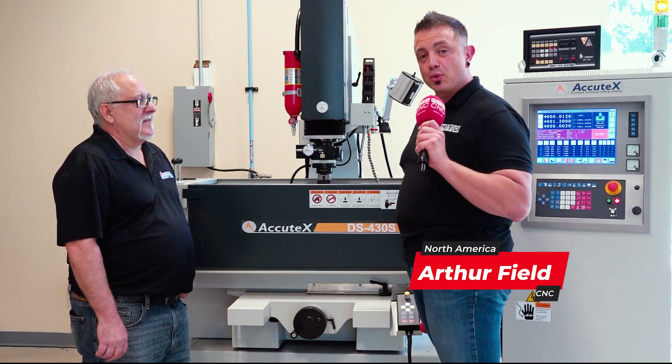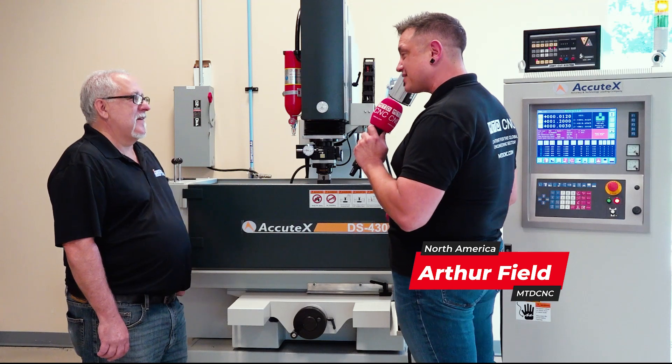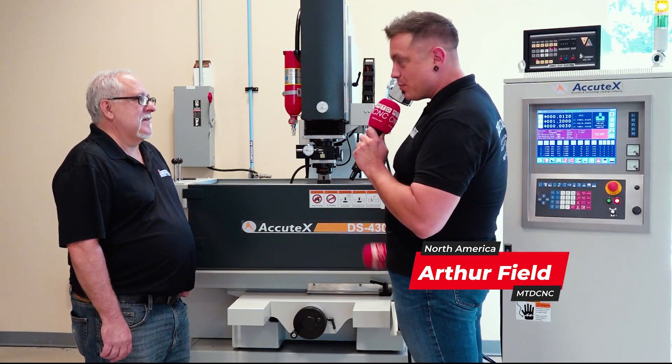I'm here at Absolute Machine Tools with Mark. We are standing in front of the Accu-Tex DS430S ZCNC. How about I give you a mic and you tell me about it?